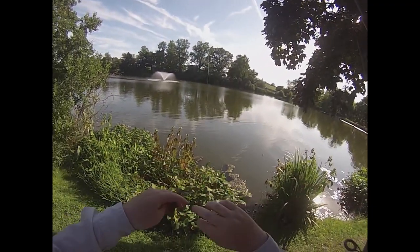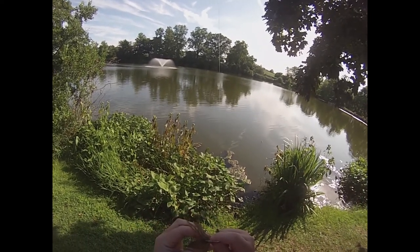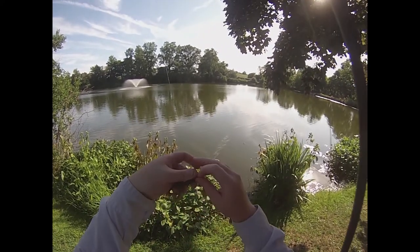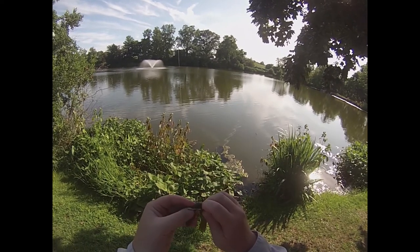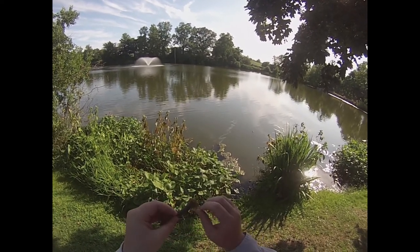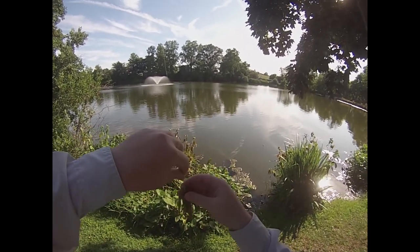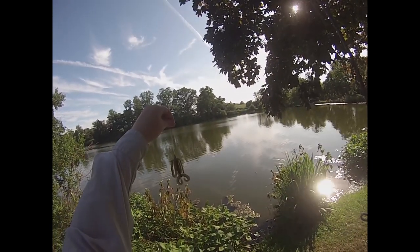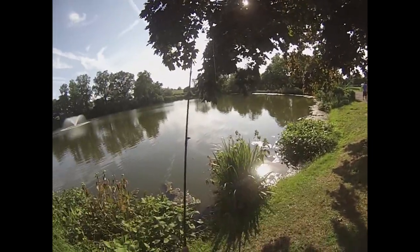So I've got a 4-aught wide gap hook here. Just going to do this Texas style. Alright, cinch down the weight, and there we go. Simple as it gets. Let's pitch this thing around, see if we can't get a few fish.